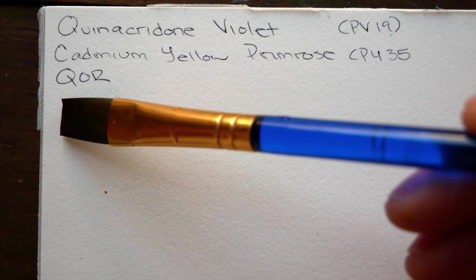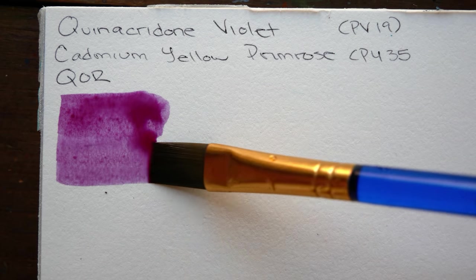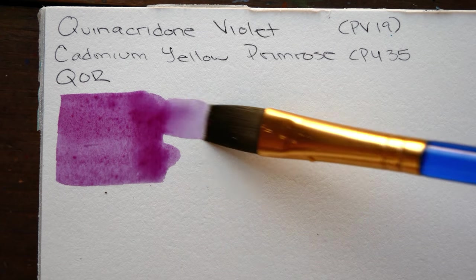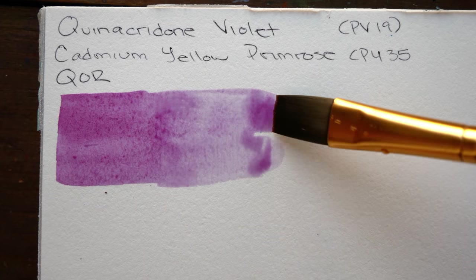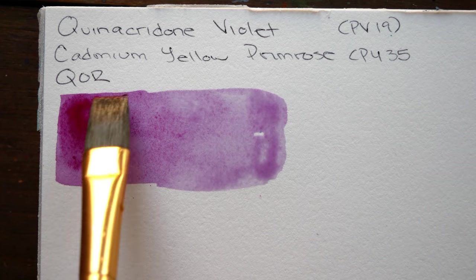Hey guys, Arlisha here and welcome to another video. Today we are jumping right into our third limited palette challenge, moving on to our third pair of complementary colors, which is going to be purple and yellow.